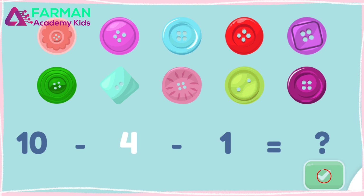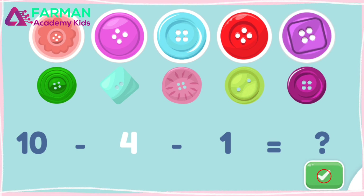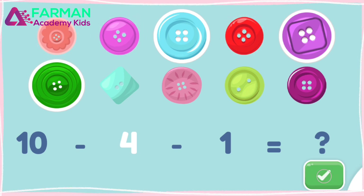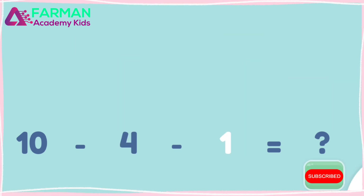Let's solve the equation: ten minus four minus one. Here are ten buttons. One, two, three, four, five. You tapped four buttons to take them away.